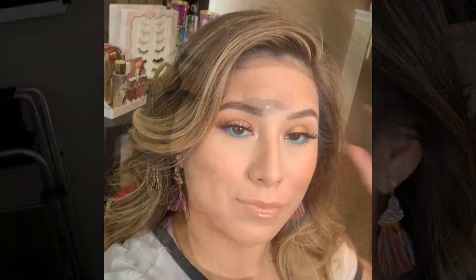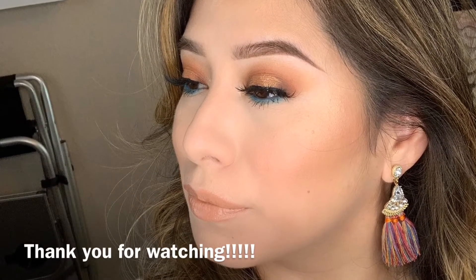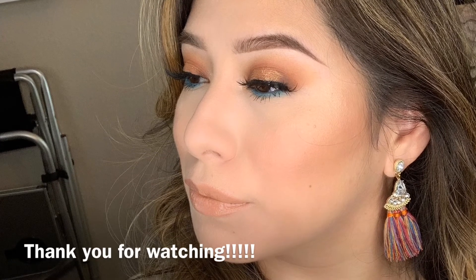I'm sealing the whole look with the Morphe Continuous Spray setting spray, then working it in with my BeautyBlender to make sure everything melts into the skin and looks flawless. And that's the final look! I hope you guys enjoy — let me know what you want to see from me next.